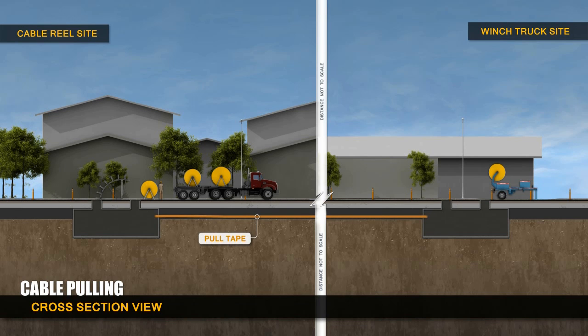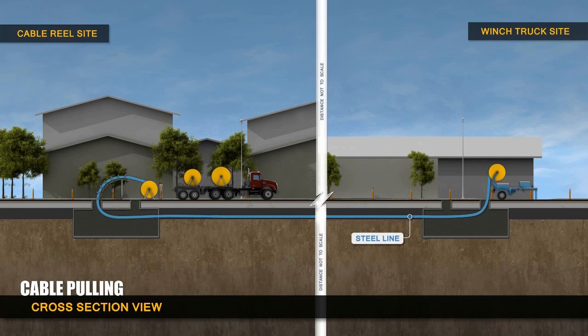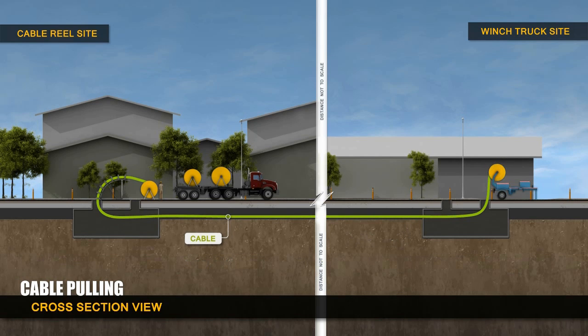A pull tape is placed inside each conduit before they are lowered into the trench. The pull tape is used to pull a steel line through each conduit. Once a steel line is pulled through, it is connected to a cable which is then pulled back through the conduit by the winch truck. This results in the final placement of the transmission line cable.